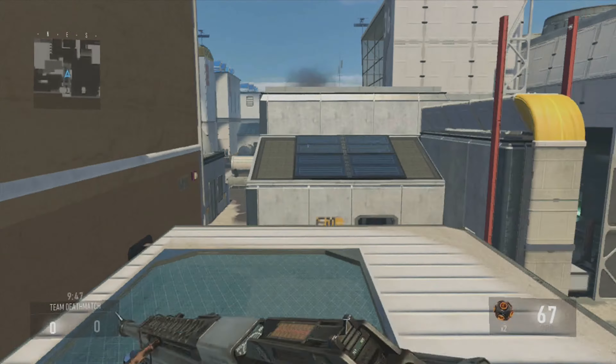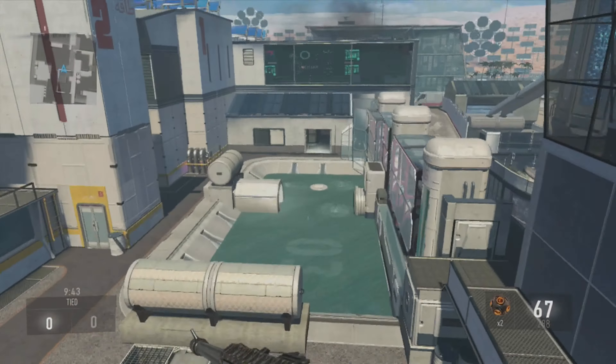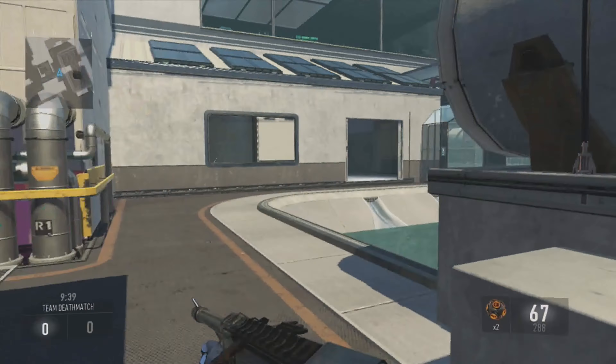Hello, what is up boys and girls, my name is TheGreatPotus and welcome back to some Call of Duty Advanced Warfare tips and tricks. Today we're gonna be talking about reloading and of course the mechanics of reloading in the game.